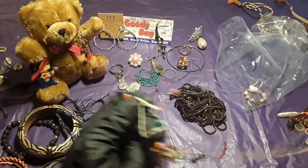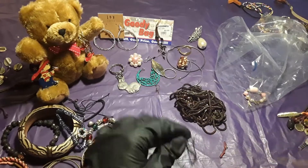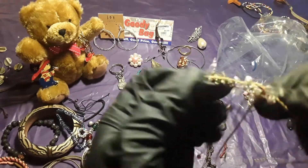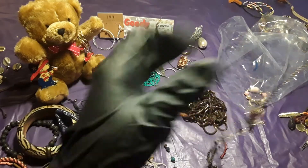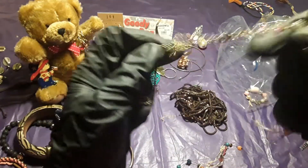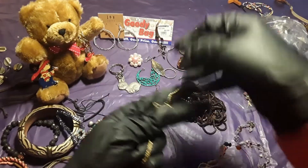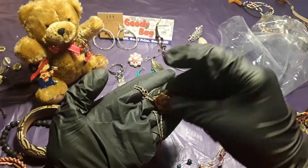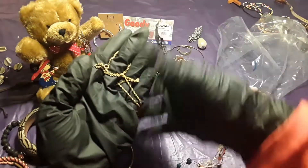We're almost close to the end and I thank you for staying with me through the whole video. Subscribe — thank you. This is another necklace. Is it two in one? Yep, two in one. This is a single necklace — it doesn't have anything on it, but I could also use that. It looked like a nice necklace and it was together. Plain necklace.